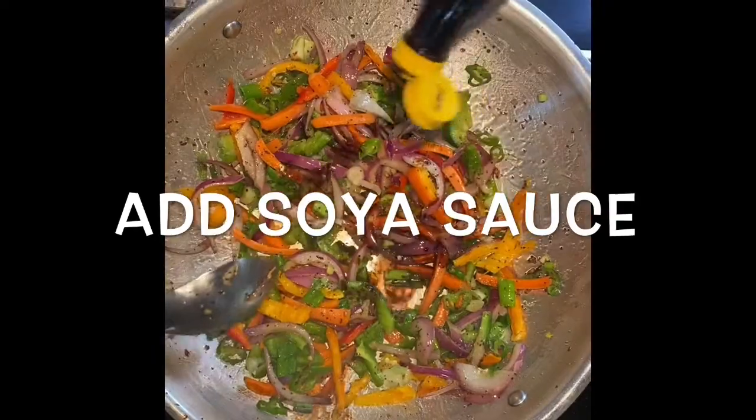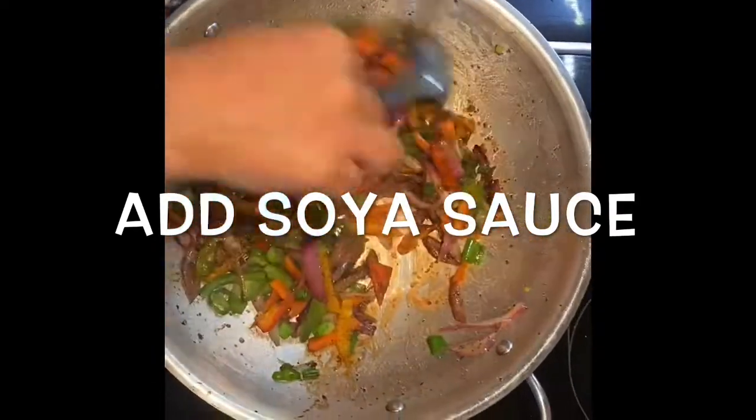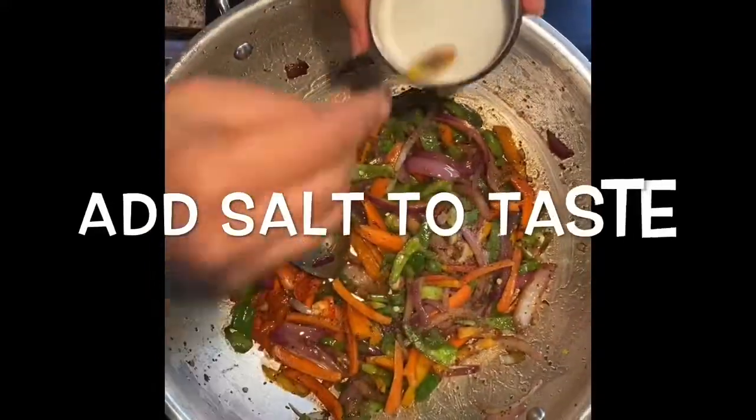Then add soya sauce. I am adding 3 to 4 teaspoons of soya sauce into it. Mix well. Then add salt to taste.